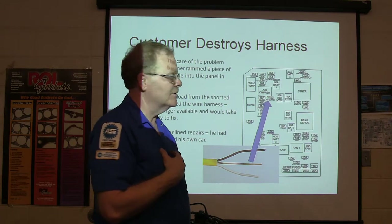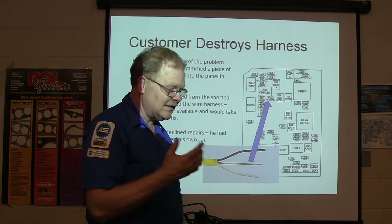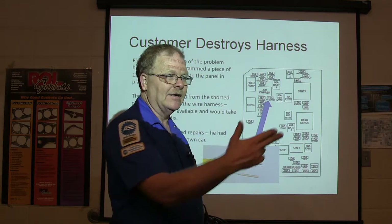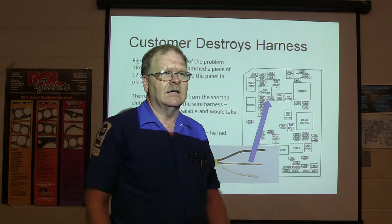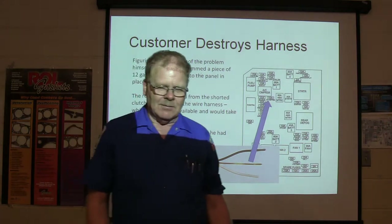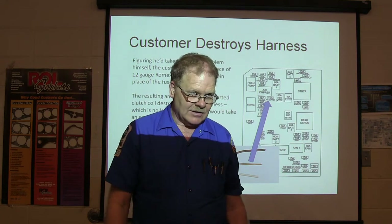This one came to a shop a friend of mine owned. He checked around for a wire harness and got from everybody that there's no wire harness available. Most of the time if you buy a wire harness from a junkyard, they're not going to unplug the connector — they're going to go snip, snip, snip. They'll charge you $150 for the wire harness and cut all the connectors off. A lot of times you need the connectors too. Anyway, he declined repairs because he said he's going to have to take this wire harness off the car, split it open with a razor blade, fix every wire that's burned up, and you'll pay me $65-$85 an hour for every hour it takes — and it's going to take 12 hours.